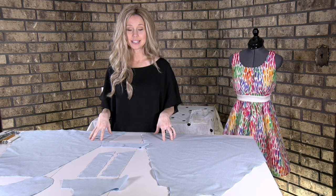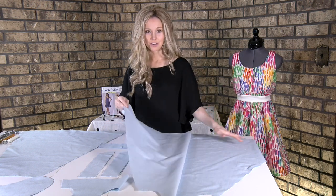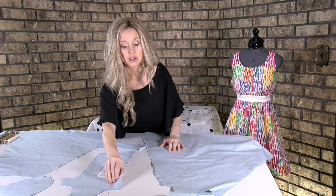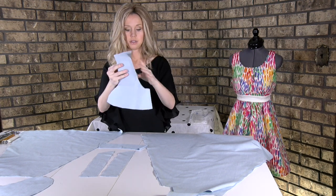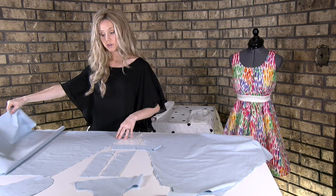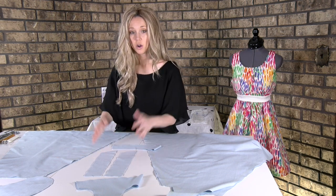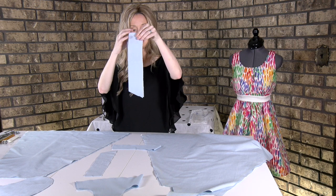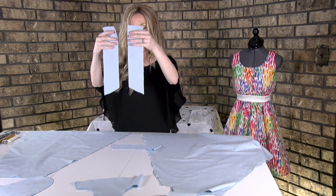After you've finished cutting out all the pieces, let's make sure we have it correct. You need two number one pattern pieces that are mirror images of each other. Then you need a number two piece which is on the fold. We have two number three pieces — the skirt back — that are also mirror images of each other. Then we have pattern piece number four, the back strap, and we have four of those. Two of them are going to have the slant the same way, and two are the reverse.